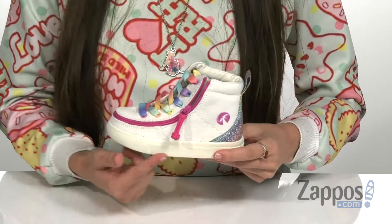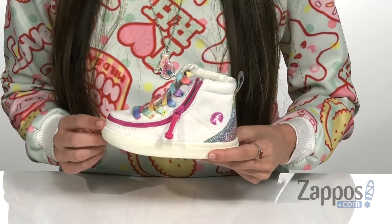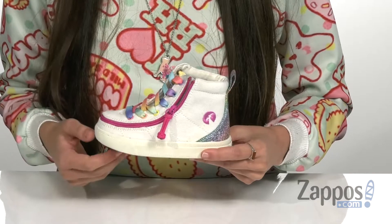Hi, I'm Ariel from Zappos and this is the Classic Lace High from Billy Footwear Kids. This sneaker has a durable canvas upper with a fashionable high top silhouette. It does come in a multitude of different colors.